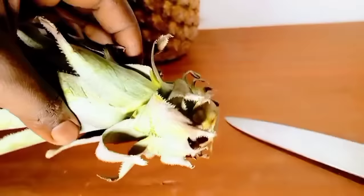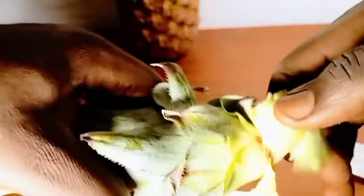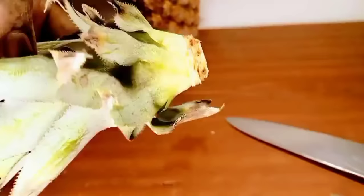Now peel off a few of the smaller leaves at the base to expose more surfaces for root growth. Allow the cut surface of the crown to cure for one or two days by keeping it in a dry place away from direct sunlight.